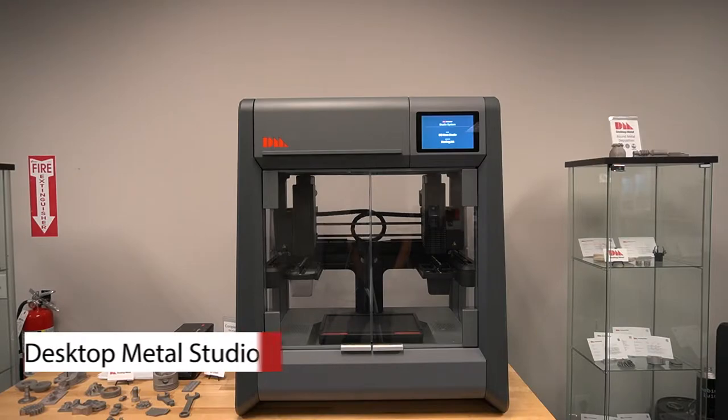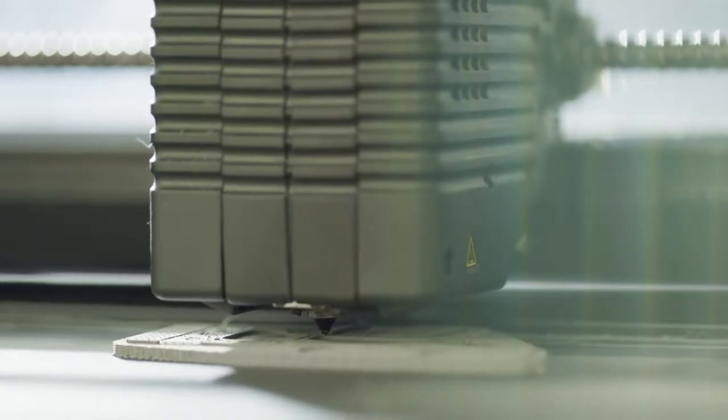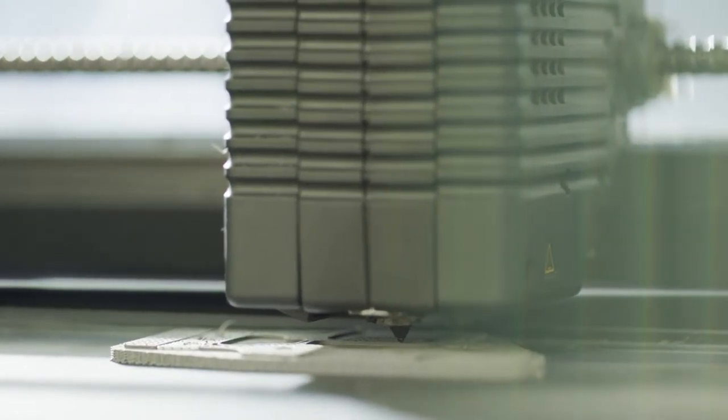The Desktop Metal studio printer solution is based off of the bound metal deposition technology. One of the key benefits is that it's office friendly, which means that it can reside in the same office space or the same space as other printers or other machines.